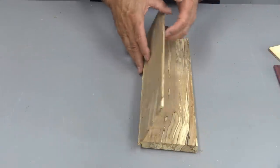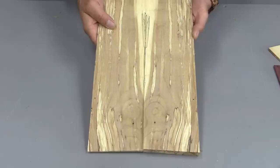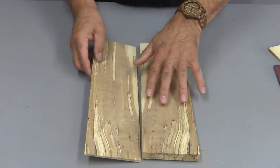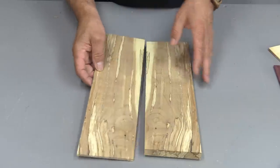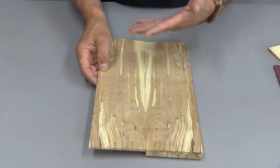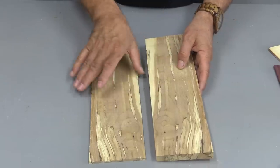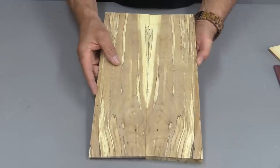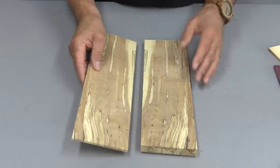There's the piece we just cut, and when you open that up you get a beautiful book matched piece of wood. The advantage of doing things like this is that instead of having one little piece of wood you can cut strips and keep going to make more of them, so you can get a lot more wood — especially if you've got some highly figured wood and you want to get more exposure from it. That's a good way of doing it, cutting it into little strips like that.